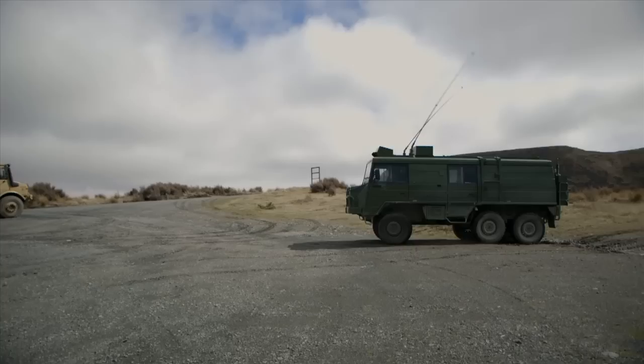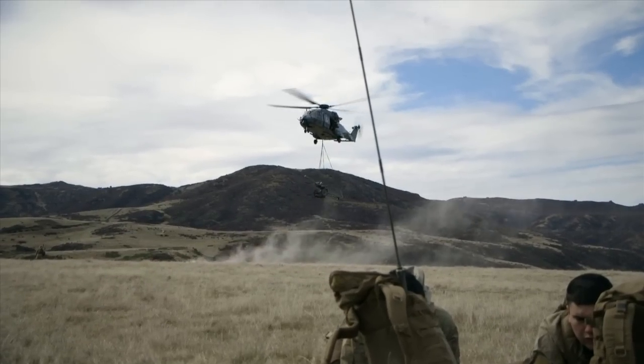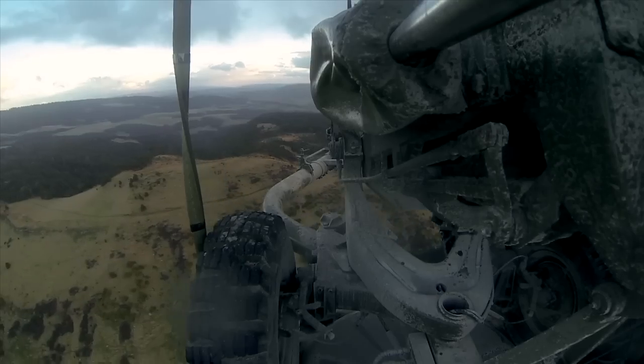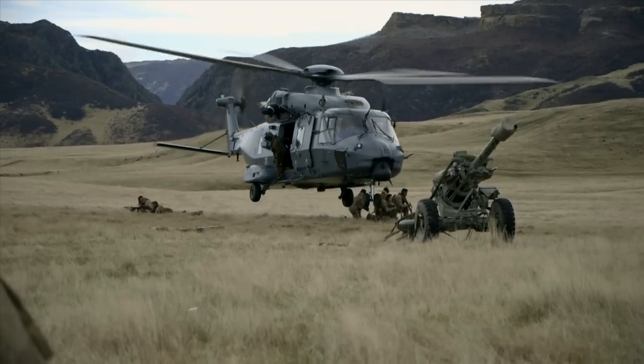When artillery pulls into the field we normally take out pin scales and unimogs. Now that we've got an air mobile capability it's going to be able to enhance the way that we're able to perform on the battlefield. We'll be able to access a lot more difficult terrain which we may not have been able to with the unimogs, and it also means that we'll be able to get out to the locations a lot quicker.